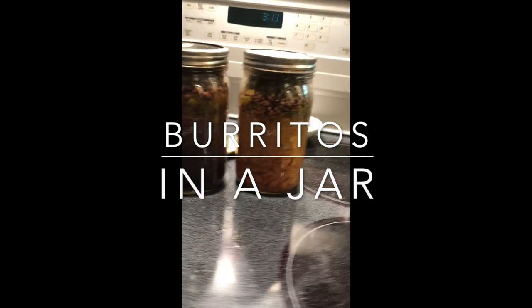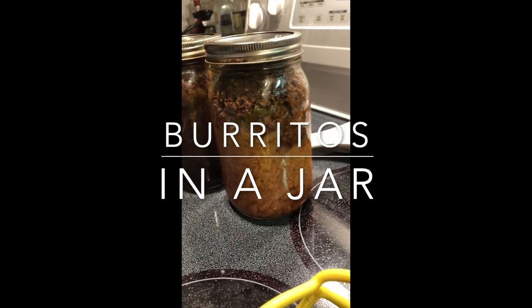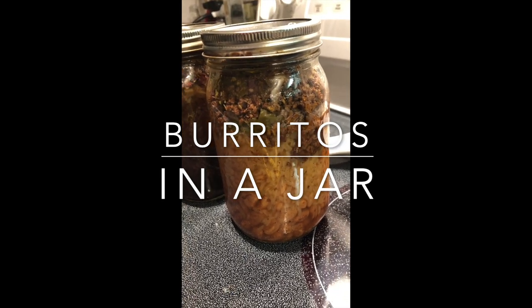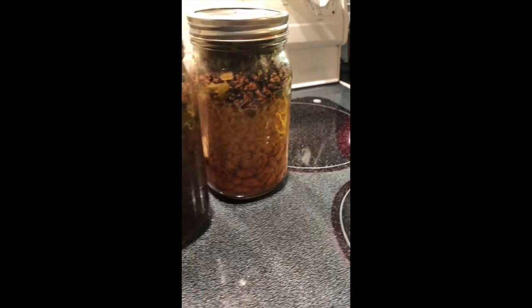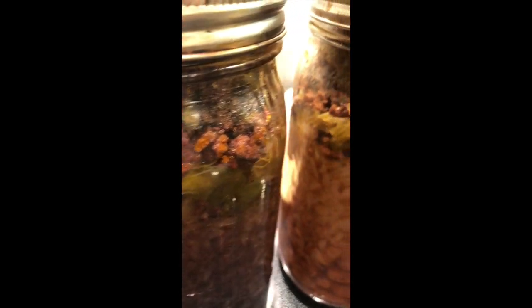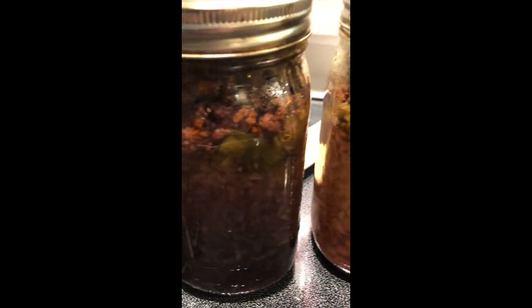Hello YouTube, here's the much-asked-for recipe for my burritos in a jar. This is really super easy and tastes great — it's a quick meal. I like to take it out of the jar and mix it up, add some cheese on top, either pop it in the oven or microwave, then add it to a burrito or just eat it with chips.